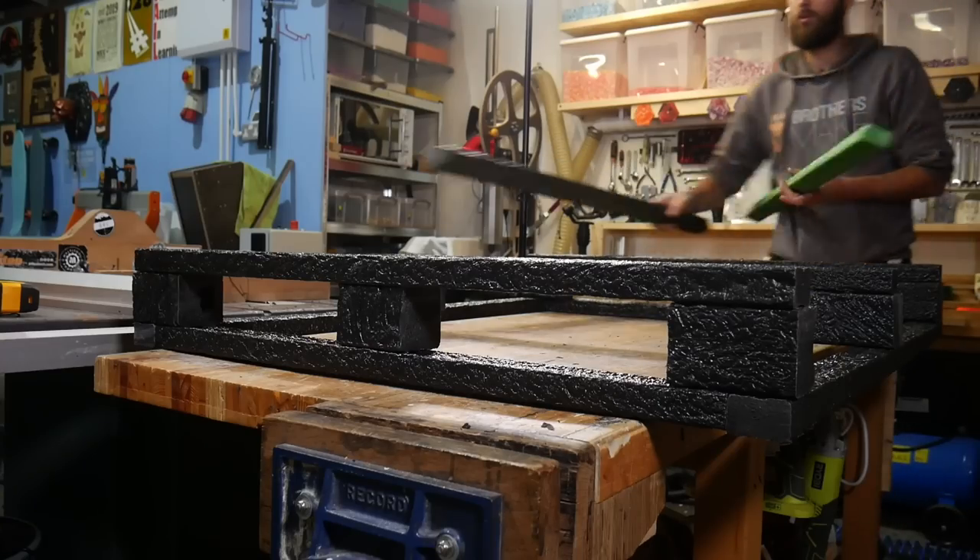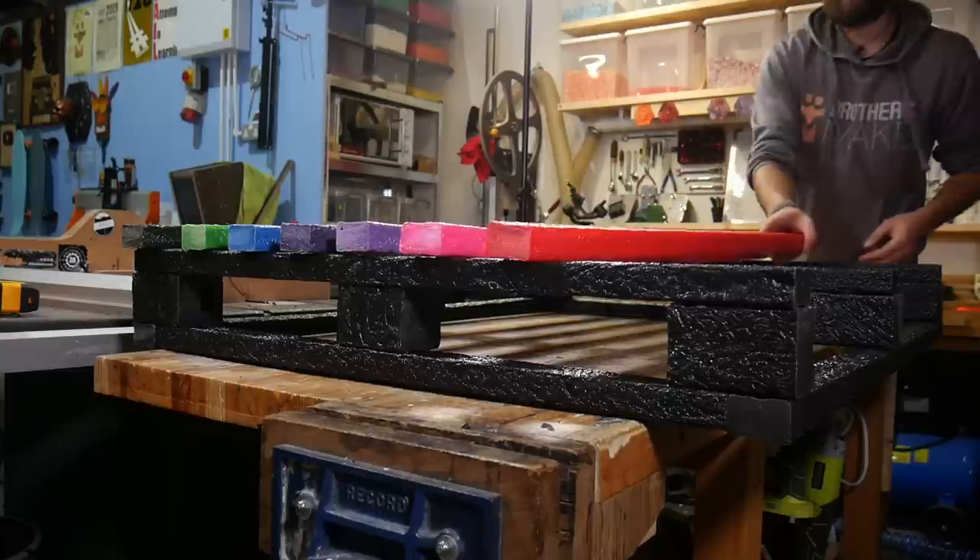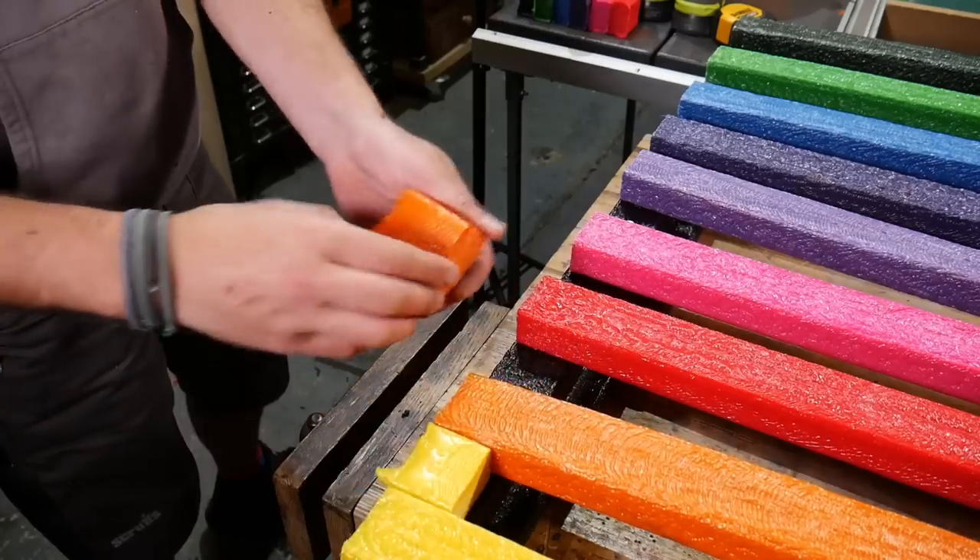Once the black frame was made, it was simply a case of attaching all the coloured beams on top. We even used the offcuts from earlier to help us space all of the beams nice and evenly before we screwed them down.